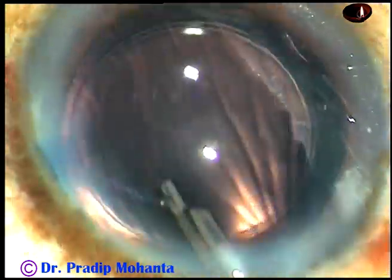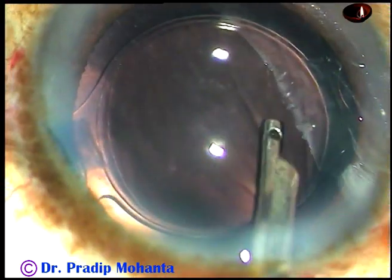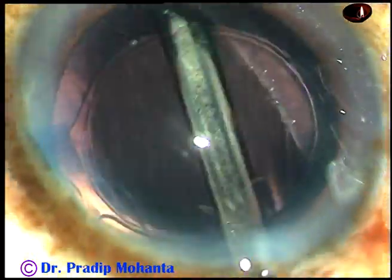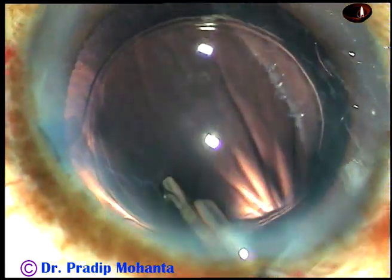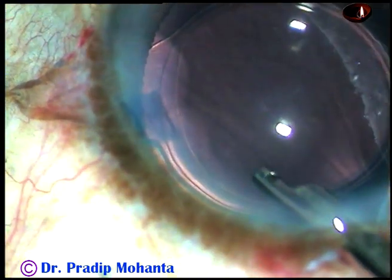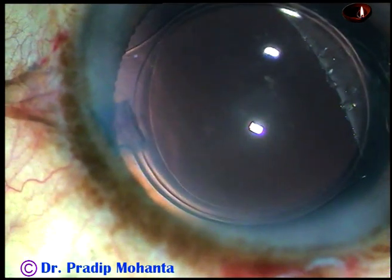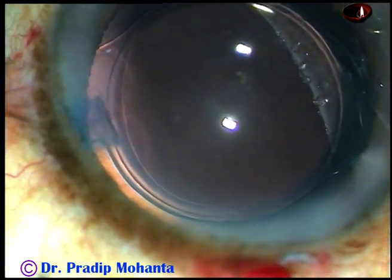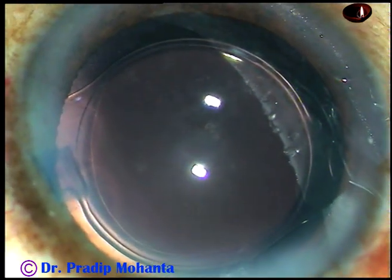Then the anterior chamber is formed nicely. The intraocular pressure at the conclusion of surgery should be on the higher side. The integrity of the wounds is checked, and the case is concluded.